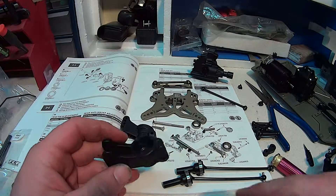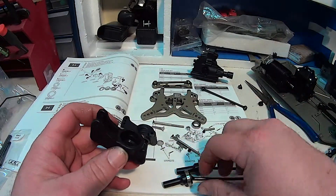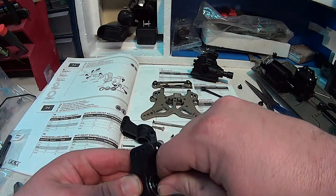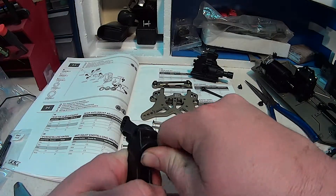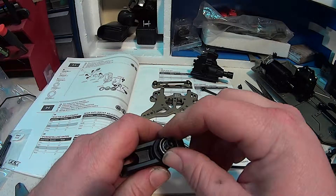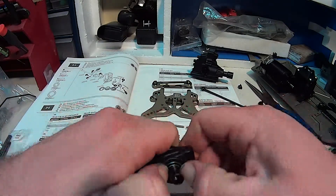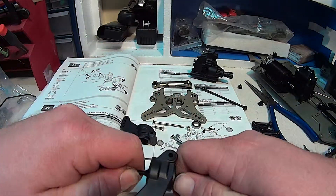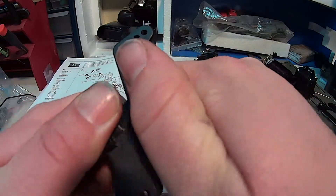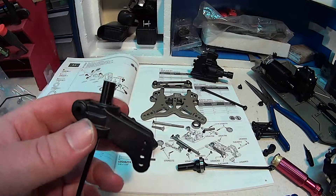Next we have the hubs. Of course the bearing is here — it's going to go on the outside. The other bearing goes on the inside. We can just push that right in there. The other side gets the small bearing — you can see it's a little bit smaller — and it usually just pushes on very nicely. If you need a little help, grab the other one and push it on like that. Nice and flat — that part's done.